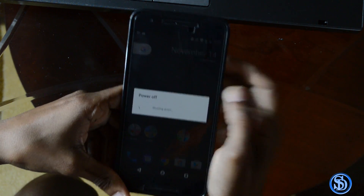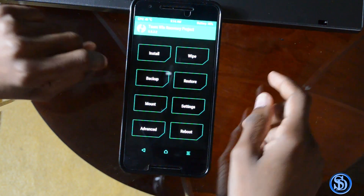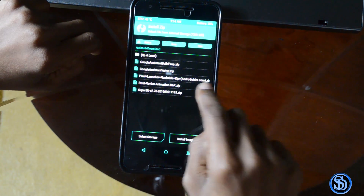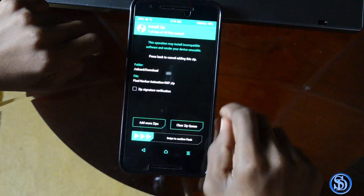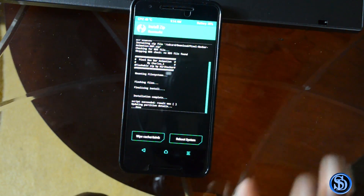Power off and let's go back into the recovery. Alright, so here we are back in the recovery. Let's try to install something else — Pixel navbar animation. Alright, let's try that, let's see if it's gonna work. I don't know if it's gonna work, but okay, let's try.